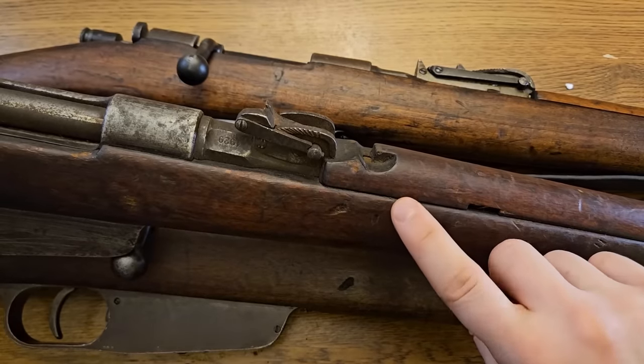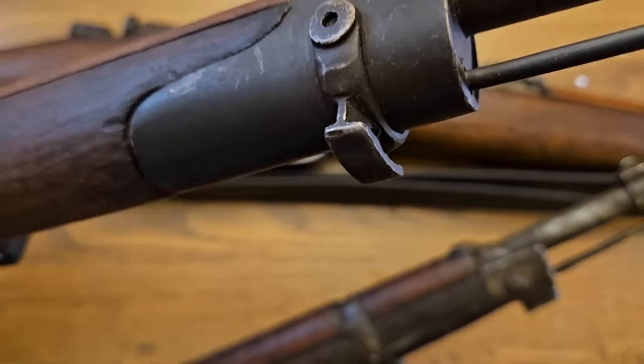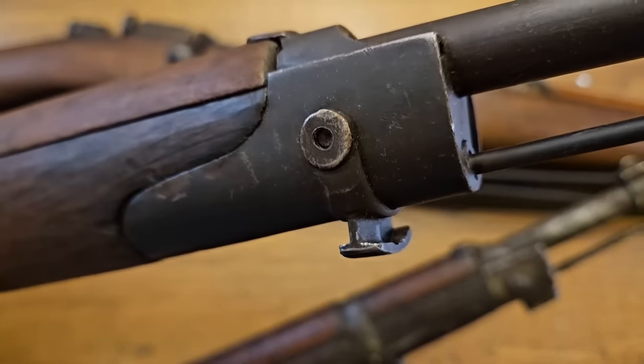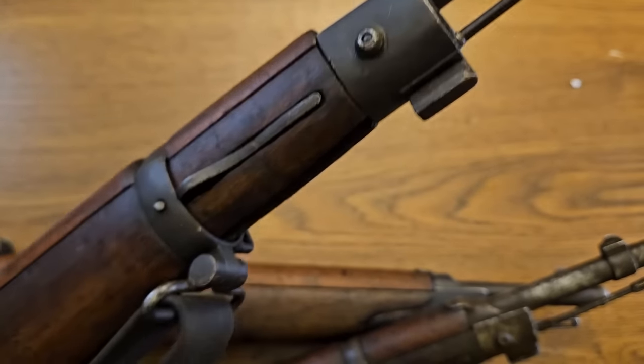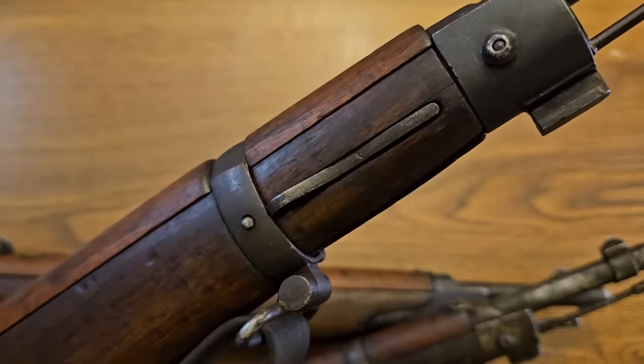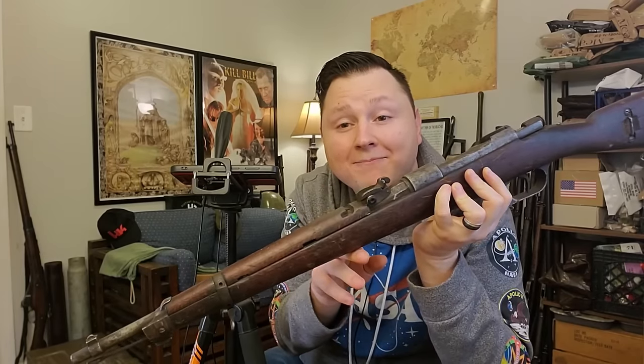That is finally where today's rifle comes into the picture. The purpose-built TS carbine went back into production in 1928. They once again used the original smaller carbine-size sight, since this rifle was not converted from a long rifle. Instead of reverting to the early nose cap of the WWI TS rifle, they went with the nose cap and barrel band design of the converted M91/24 rifle. So these rifles have features of both the original TS carbine and the post-war converted rifles.